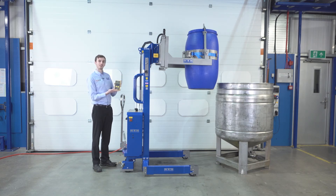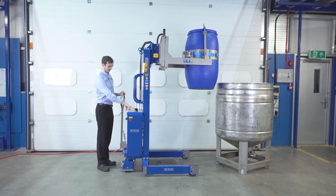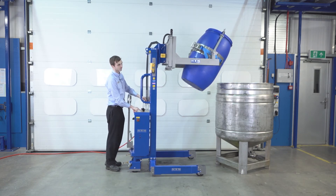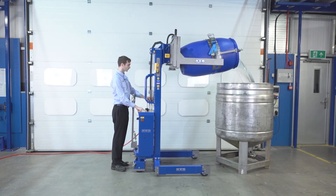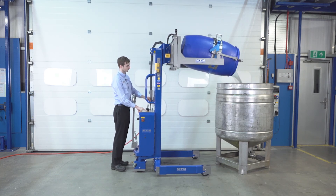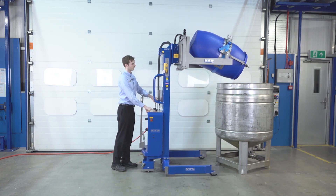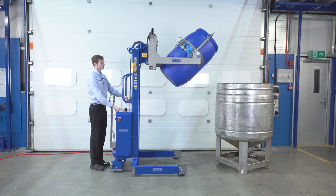What we can do now is empty the drum, and then it will give us the weight of the empty drum. So we raise the height, press the operate button, and then our tip function. On our weight display now, it's saying 7.7 kilograms — so that means the empty drum is 7.7 kilos.